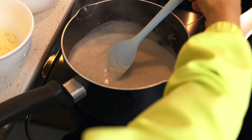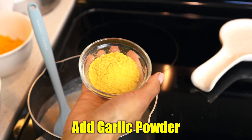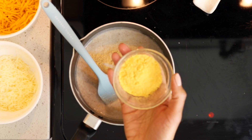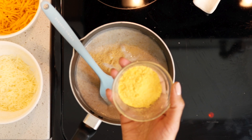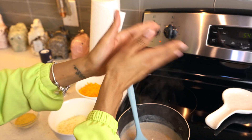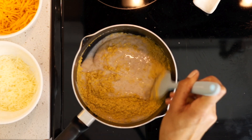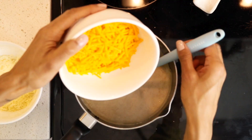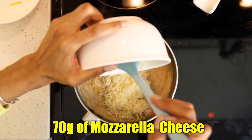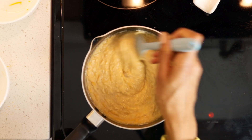Once you get that thick consistency, add a little bit of sea salt, garlic powder, and 10 grams of nutritional yeast. Mix it well — it smells so delicious. Then add 130 grams of cheddar cheese and 70 grams of mozzarella cheese. Look at this consistency — it looks amazing!